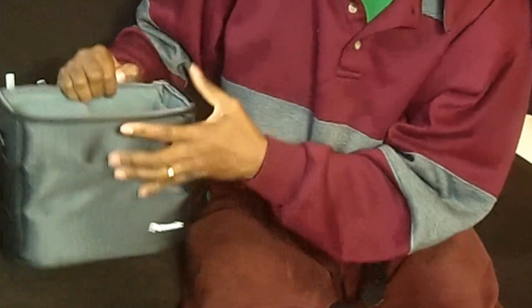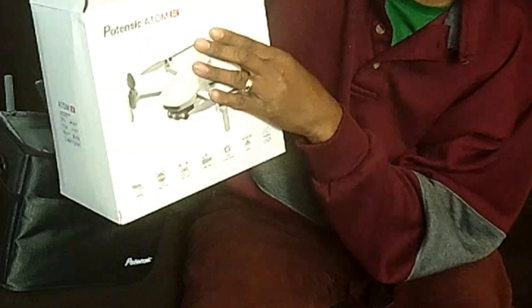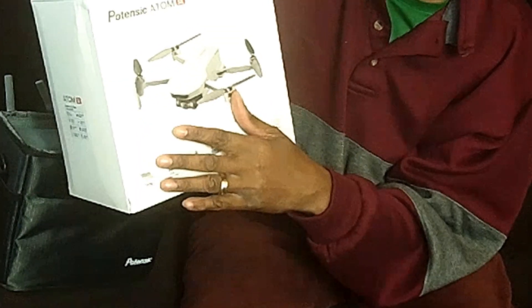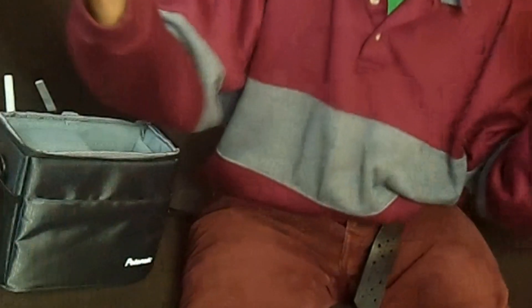That's it, people! If you get the Potensic, I hope you enjoy it — I'm sure I will. This is my first professional drone. After this I may step up to the Potensic Atom with the gimbal, and then after that I may get the DJI Mini 4. Thank you for stopping by — take care, peace!